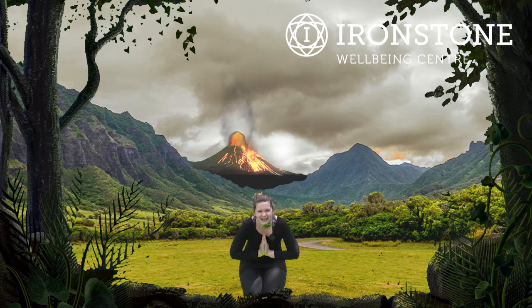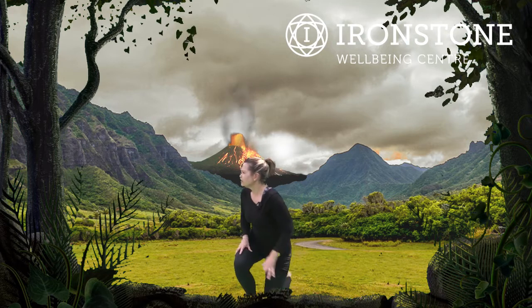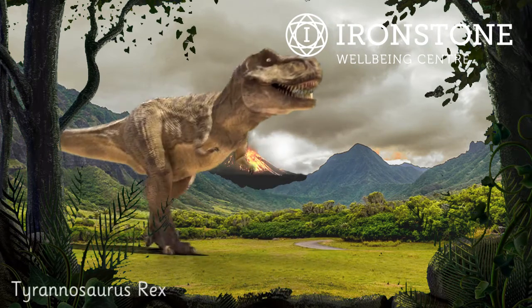I have loved doing dinosaur yoga with you today. Let's pop our hands together, and remember we say that very special word before we go — Namaste. Well done. Oh, can you hear that? What's that? Can you hear that the same as me? Oh my goodness — it's a T-Rex!